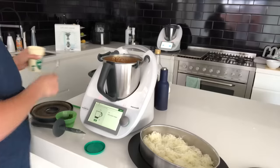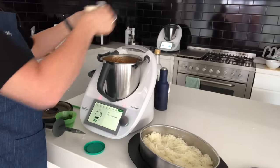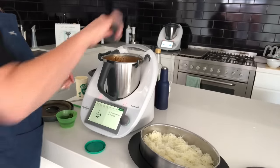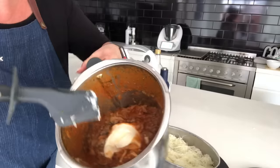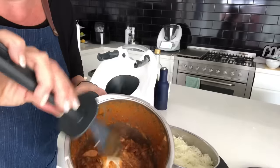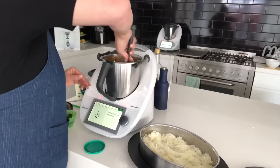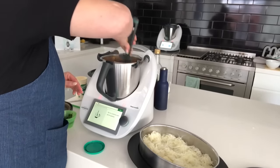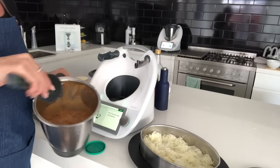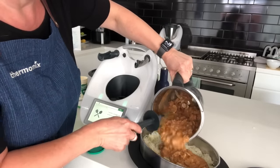It doesn't have to be sour cream — if you're dairy-free, feel free to make any changes, like using coconut cream or anything else you like. That's the cooked beef stroganoff with mushrooms and tomato paste. We stir the sour cream through, then transfer it and pop it on top of the cabbage noodles.